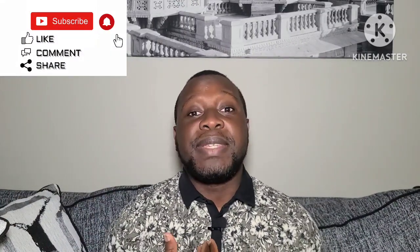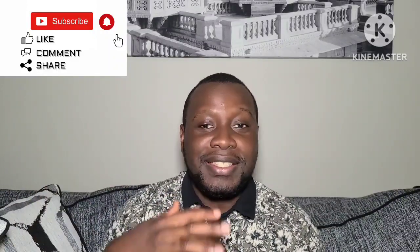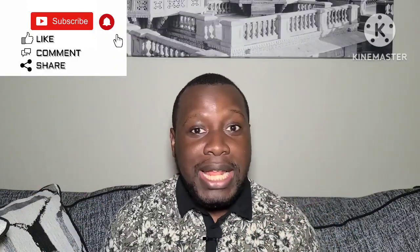Hello everyone, welcome back to my YouTube channel called The Fashion of Shinaru. My name is Abeep. I talk about lifestyle, fragrances, and fashion. I review fragrances, clothing brands, and shoes — those are my hobbies. If this is your first time here, please don't forget to like this video, subscribe, and share. If you're returning, please don't forget to like and share.